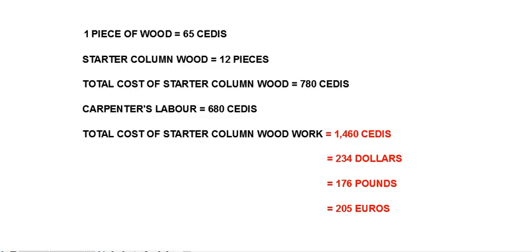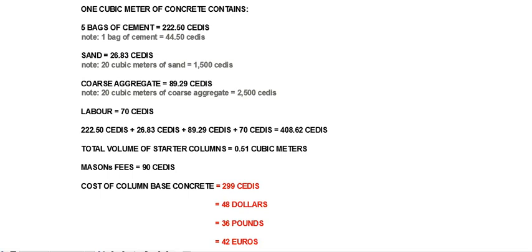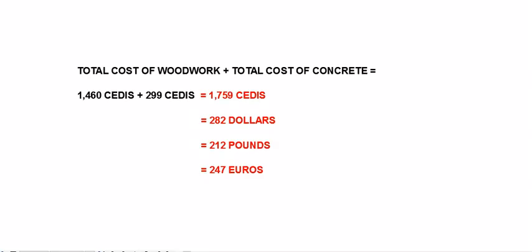Next is the starter column concrete. Starting with the woodwork, which will cost 1,460 CDs, approximately $234 or 176 pounds or 205 euros. The starter column concrete itself will cost 299 CDs, which is approximately $48 or 36 pounds or 42 euros. The total cost of the starter column concrete is 1,759 CDs, which is approximately $282 or 212 pounds or 247 euros.